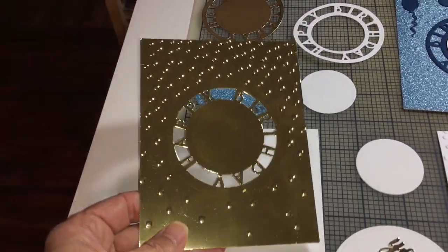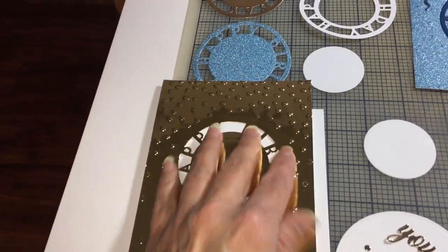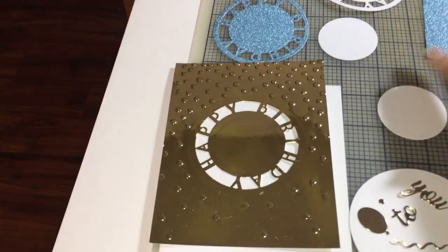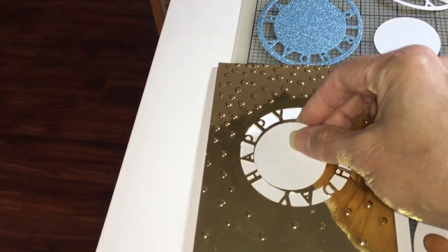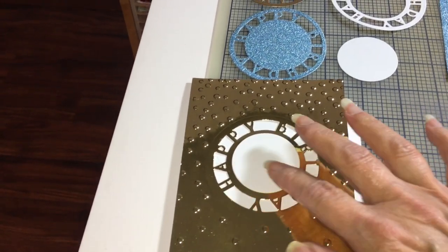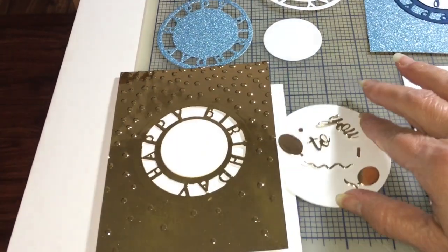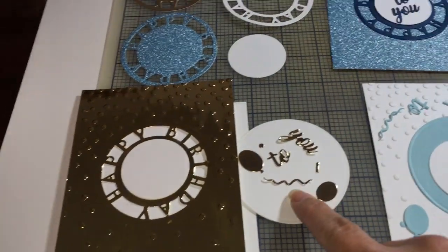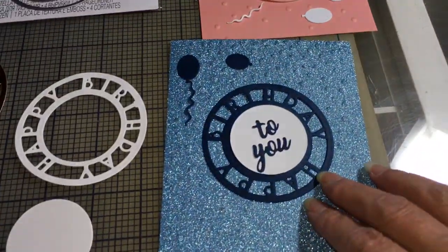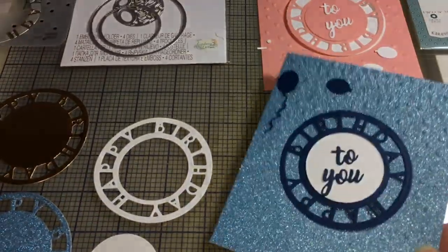You can take the die and pop it back in like it was, and it will cut and emboss — it'll cut out this 'Happy Birthday' and all these little dots. You can take little circle stamps and stamp something in there, or you can use the little dies that come in the set: balloon, streamer, 'Happy Birthday to You.'